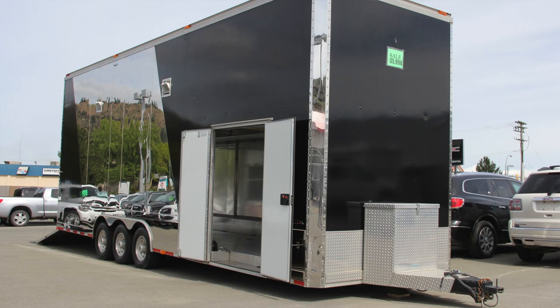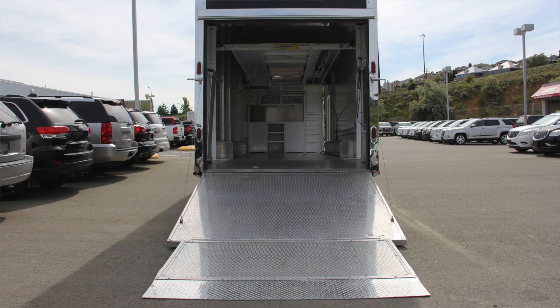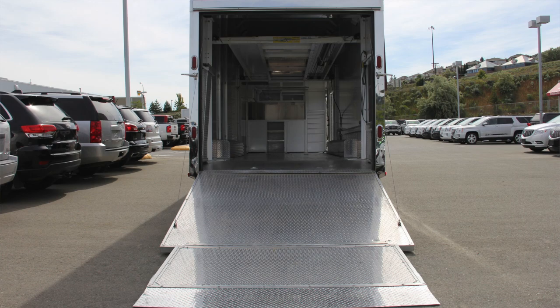Overall, this is an extremely clean trailer. If you have any questions about this, we are based out of the Mercedes-Benz store in Kamloops, British Columbia in Canada. My name is Blake — if you have any questions at all, please feel free to contact me directly. Have a great day.